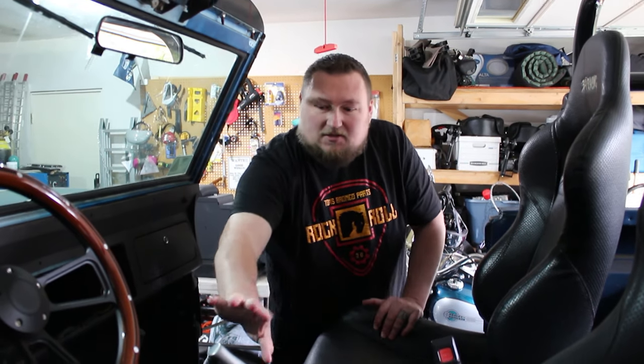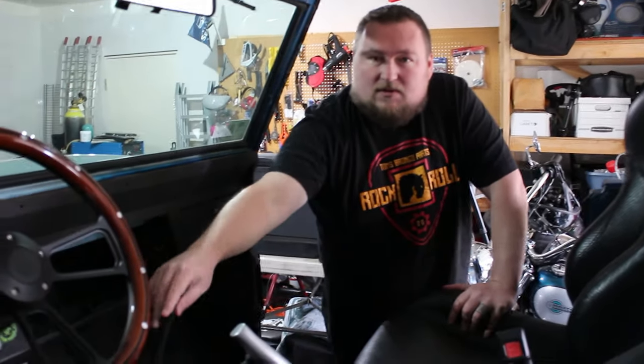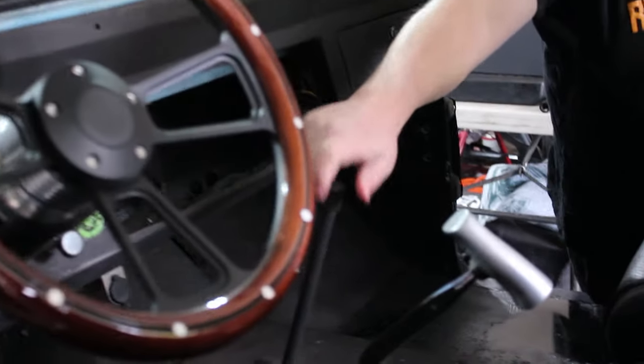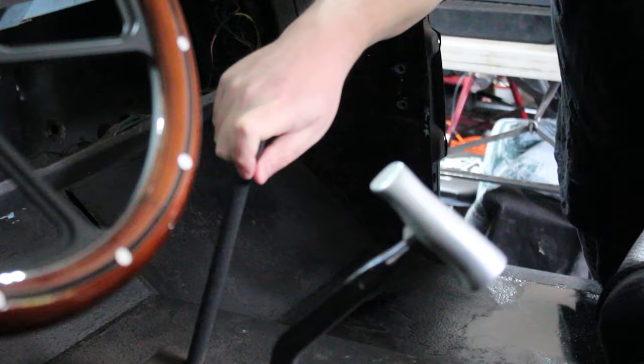I'm curious what you guys do with your shifters — that sounded weird but PG, PG, okay. Comment down below — do you have your shifter turned a certain way, or do you just have a little ball on top? I've thought about doing that in the past, and I'm eventually going to put something on this one for the transfer case, but I don't have that yet.